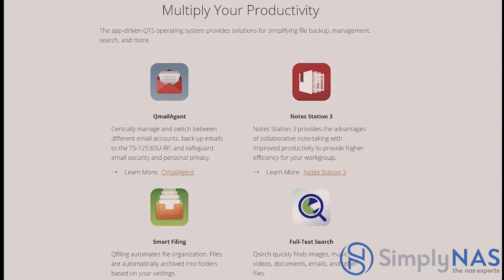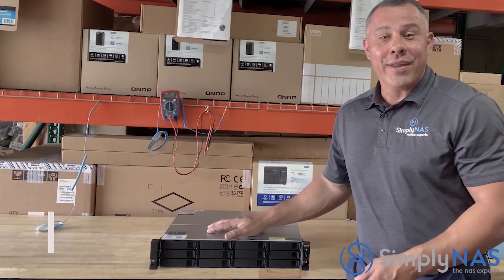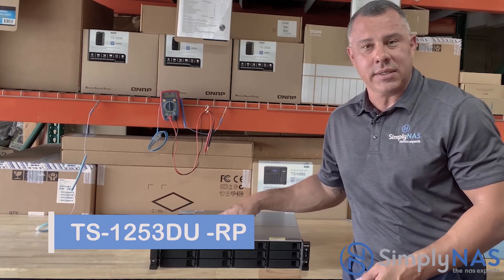The app-driven QTS operating system provides solutions for simplifying file backup, management, search, and more. Q Mail Agent centrally manages and backs up emails to the TS-1253DU for security and privacy. Note Station 3 enables collaborative note-taking for improved team productivity. Q Filing automates file organization by archiving files into folders based on your settings, and Q Search quickly finds images, music, videos, documents, emails, and other files.